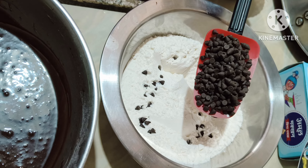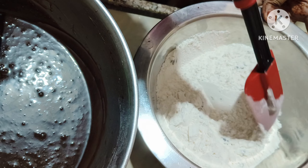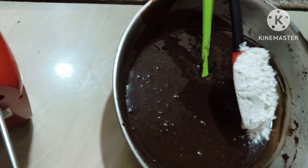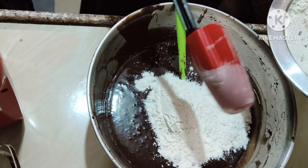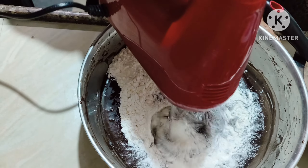Now we'll add the chocolate chips first into the flour so that they don't settle down — this is the tip. We'll add one to two spoons of flour with the chocolate chips into our mixture and give it a nice whisk.